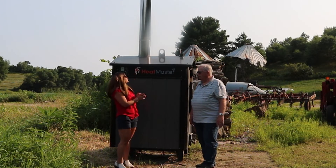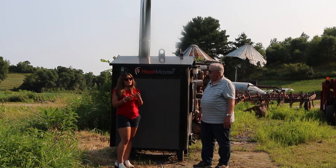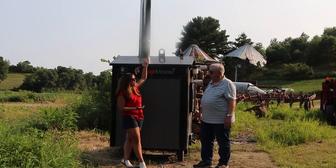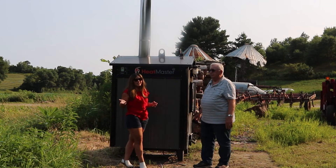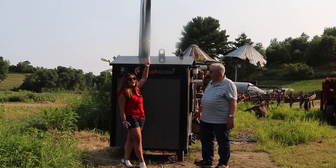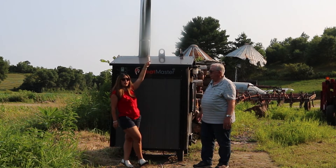However, one thing we do want to point out about this particular model — it's summertime and really there should be some type of bucket or cap located on the top. Because in the summer, you might get rainstorms, birds, rodents, anything that could possibly get down inside the unit. So ideally, in the summertime when you are not burning, please put a bucket over it.